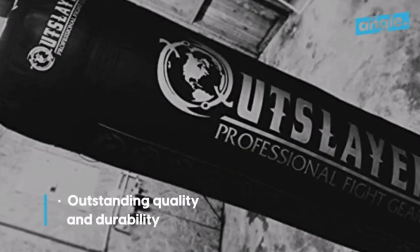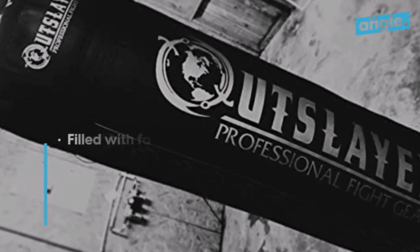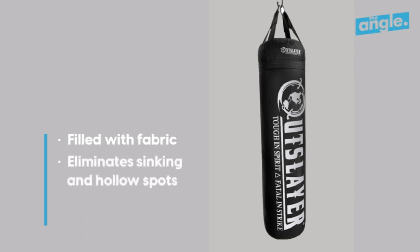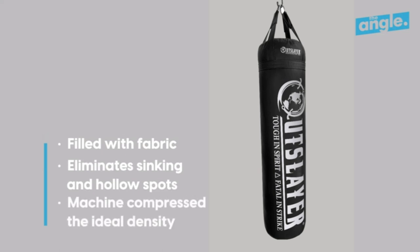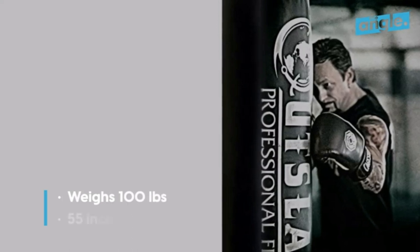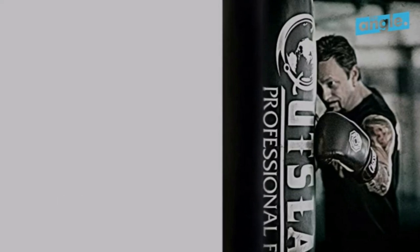You get all that with this 100-pound professional heavy bag, expertly made in the USA and comes with a 10-year warranty. Outslayer heavy bags are recognized worldwide for outstanding quality and durability. If anything happens to your 100-pound heavy bag within 10 years, just shoot us a video and we'll send a replacement bag. The bag is made from top-quality vinyl and filled only with fabric to a perfect density — no sand fillers added.